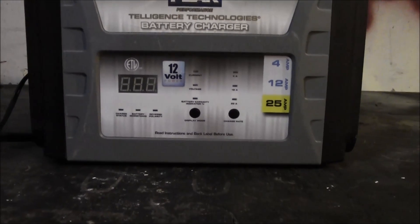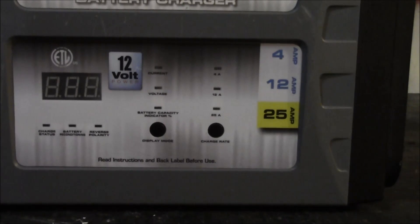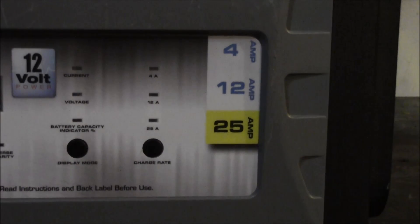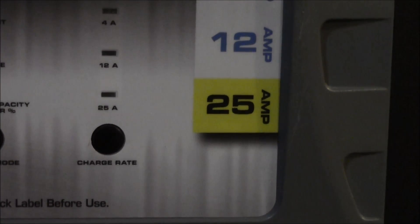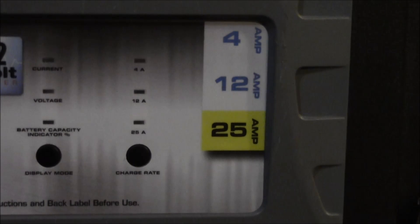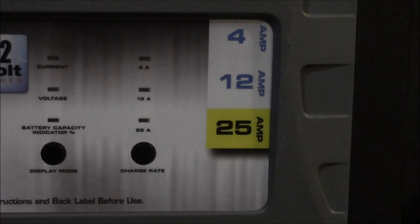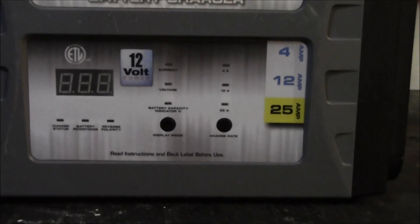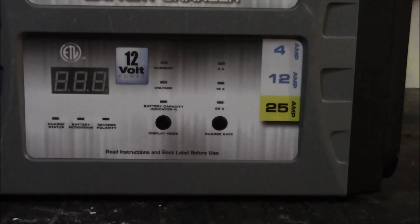What's really cool about these new chargers is they're intelligent. This charger has a 4-amp, a 12-amp, and a 25-amp mode. Having that 25-amp mode was great in a shop setting where I really didn't have time to charge a battery all day. For a proper charge, the lowest amperage setting is best, but a severely discharged battery at 1.5 amps could take two days — obviously not practical in a shop.